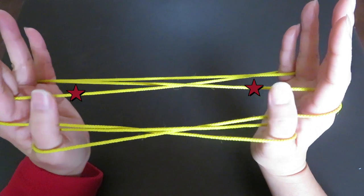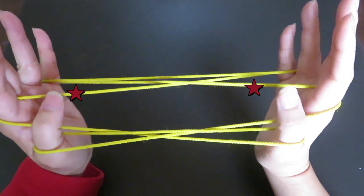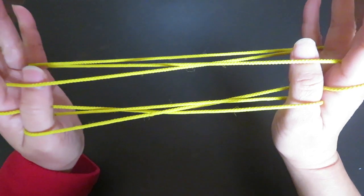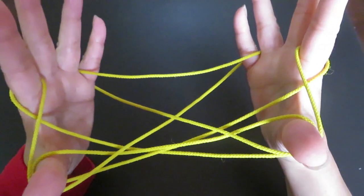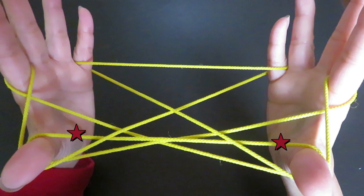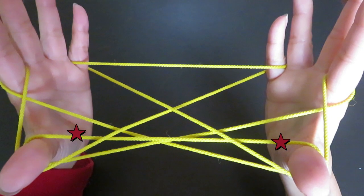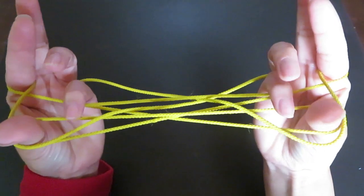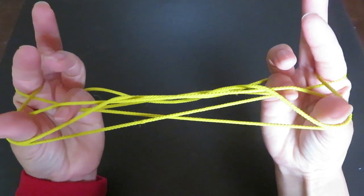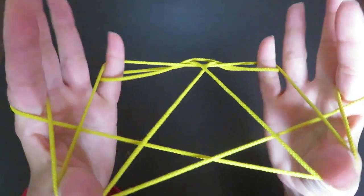Now with both thumbs, pick the strings behind the pointers with the back of your thumbs and bring them in front of you. Then with both pinkies, pick the strings behind the thumbs — use the back of the pinkies to pick those strings and bring them back.